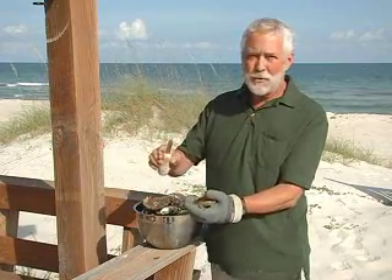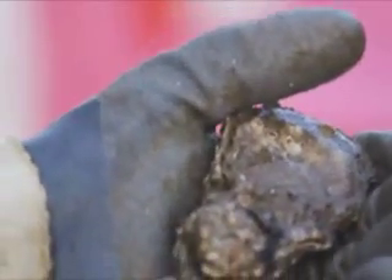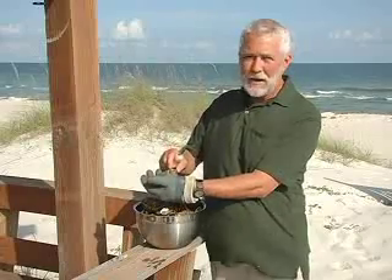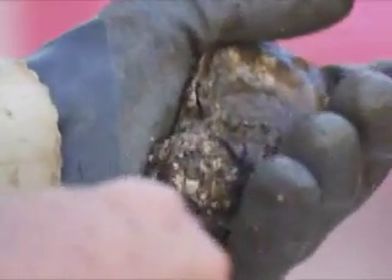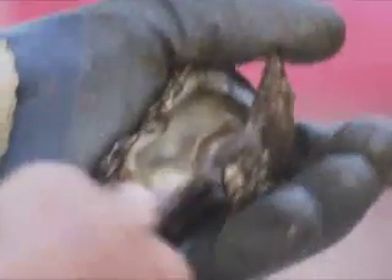After you've done that, you take your oyster knife and slip it artfully into this area of the heel. That's where the oyster is going together right here at the heel. This is the hinge of the oyster. You're going to artfully put your knife into the hinge, give it a little pry or twist, and then bring your knife to cut the oyster off of the top of the shell at the mussel.